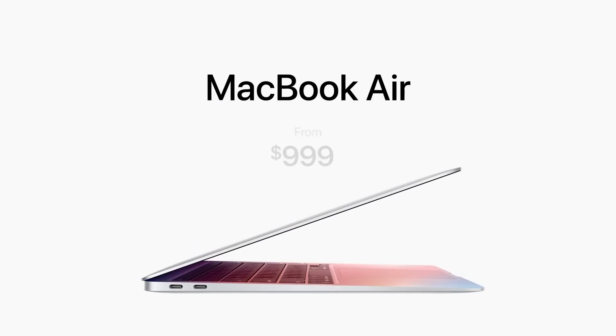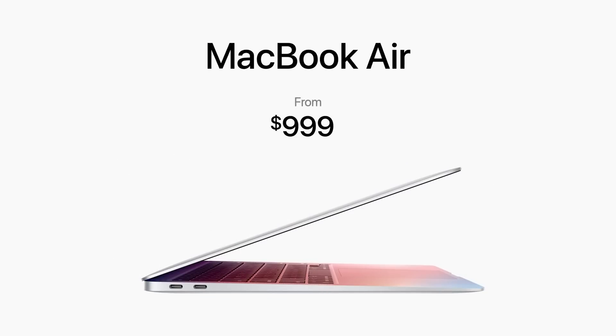If you've got a thousand dollars — or $900 if you're a student, because you can get this on student discount — you might as well just buy it. I'll put a link in the video description. You can just buy it, turn this video off, and do something better with your time. But if you're interested in the full review, that's what I'm going to be talking about now.